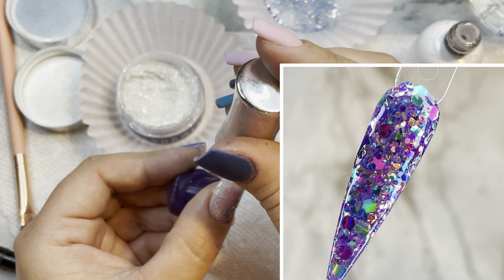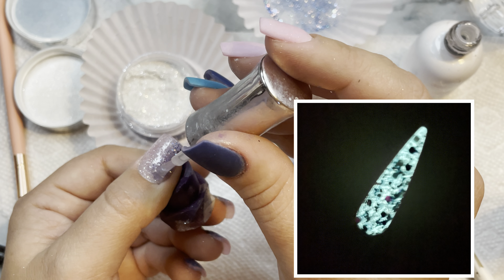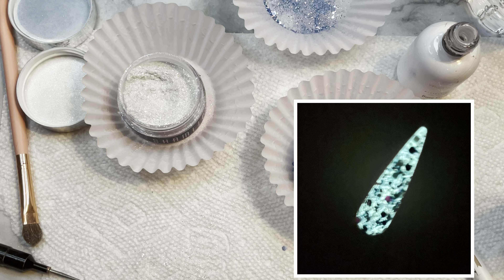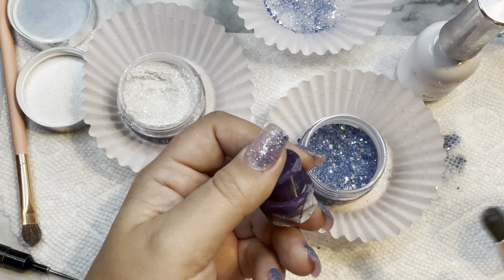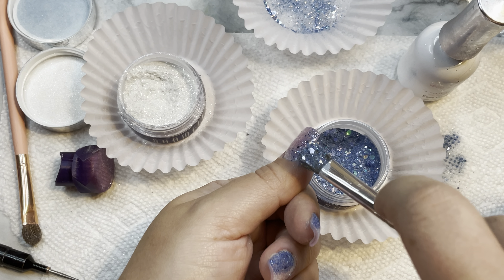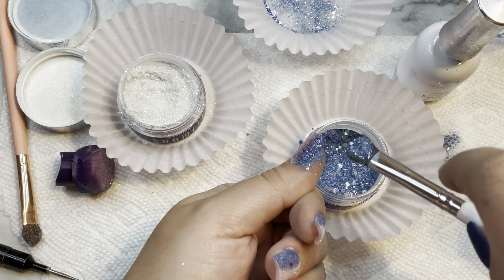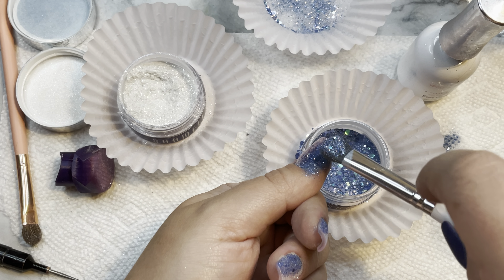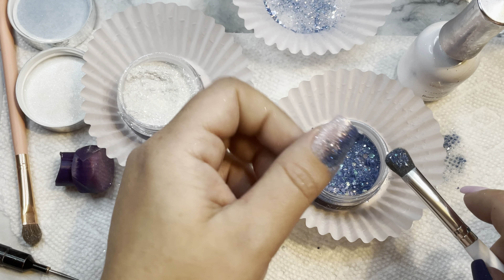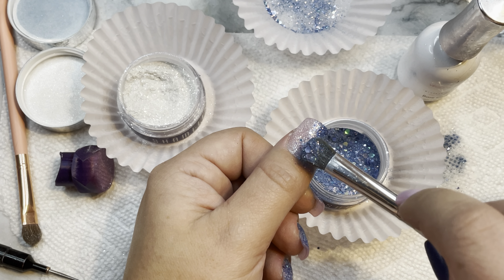Next up we have Griswold — we all know what inspired this one: National Lampoon's Christmas Vacation. It's a gorgeous glow: 'You'll light up in the night in this glowing tribute to the family, full of pinks, purples, teals, and silvers.' I love that one because it's the most untraditional shade in the collection. You can use that one all year round and the glow is just crazy bonkers — it's so bright.